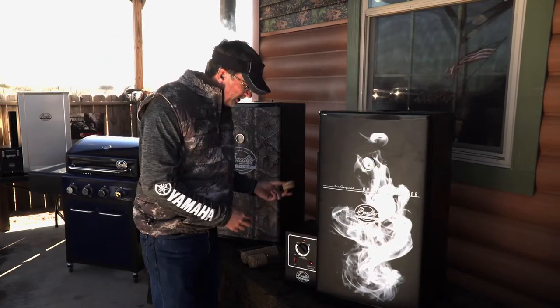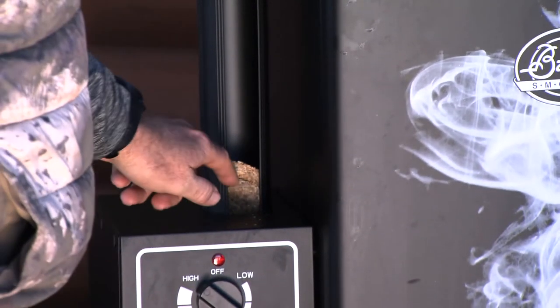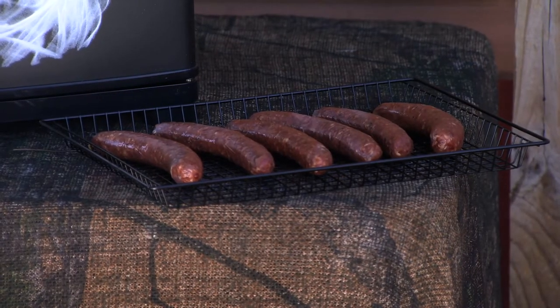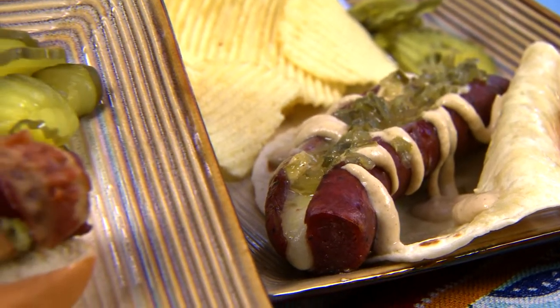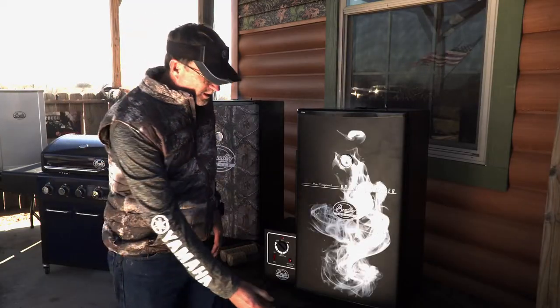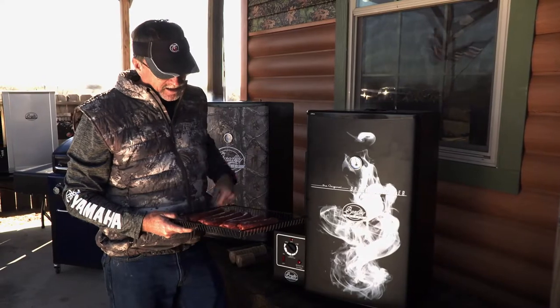I can throw a couple of biscuits in here of various flavors, then all I've got to do is go throw my venison sausage in. If you're a deer hunter, everybody loves venison sausage — that's one of the best perks of hunting. You get to process your own or have somebody else process it. There are so many different ways you can make venison sausage. A lot of times when we're smoking our venison sausage, we'll wrap it in bacon, put cheese in there, season it a lot of different ways. Today, I'm just going to cook it exactly the way we've got it.